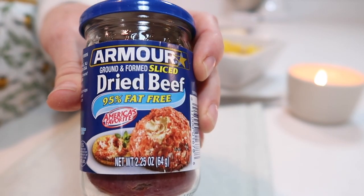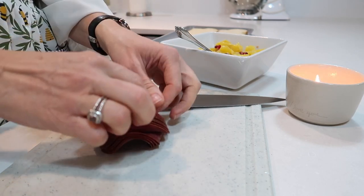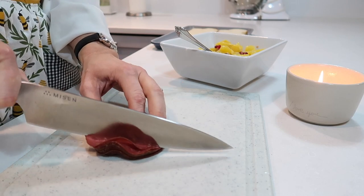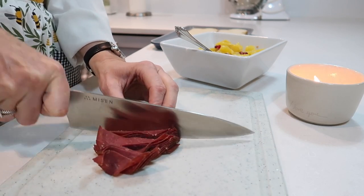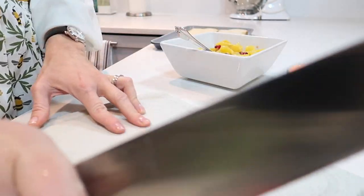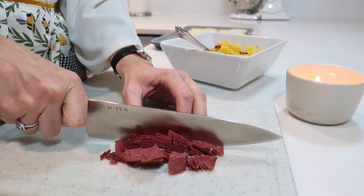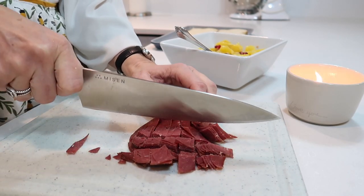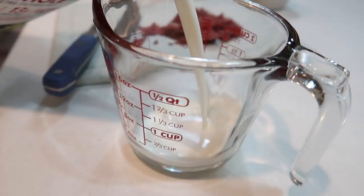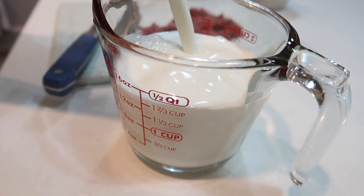Chipped beef on toast is one of those classic recipes from the Great Depression — most of you have probably heard about it before. It's also a great pantry meal, and I wanted to give it a try with my family. This was something I grew up having occasionally and always really enjoyed. Dried beef is something you can easily keep in your pantry for a quick meal, and it's fairly inexpensive — I found a jar at my local grocery store for just $3.68.